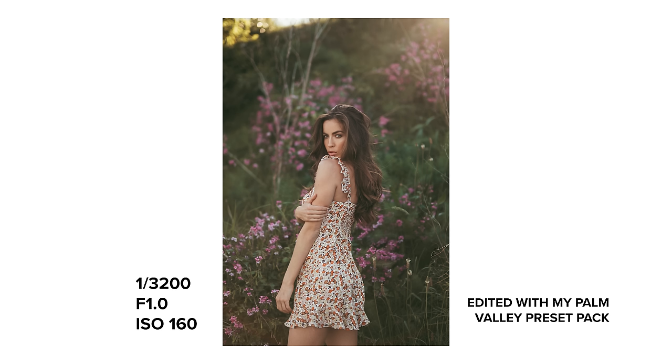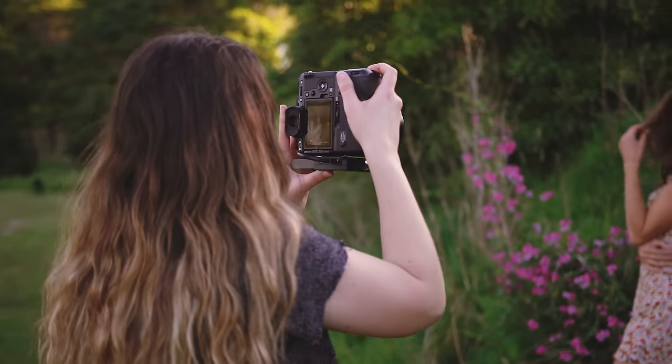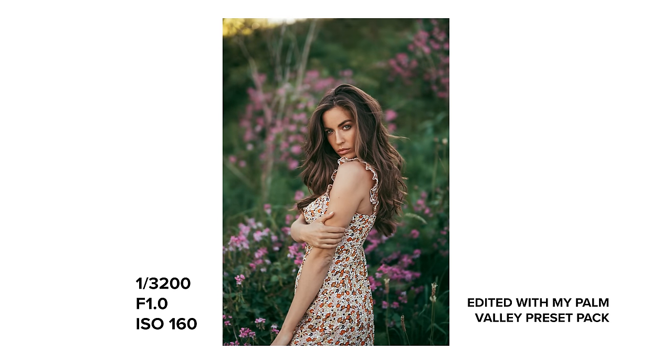Finally, we have the lens flare, which is absolutely gorgeous. It's so soft and really melts into the photo, which is my favorite kind of lens flare. I don't like it when lens flares have really prominent shapes and colors, so this flare gets my tick of approval.